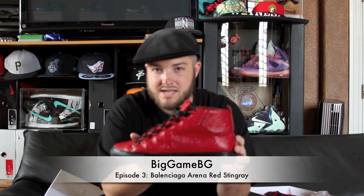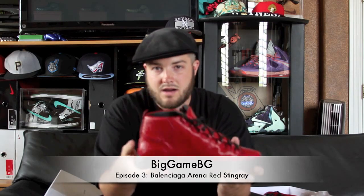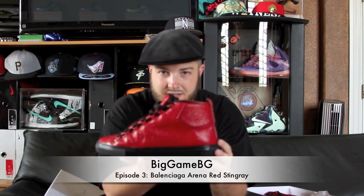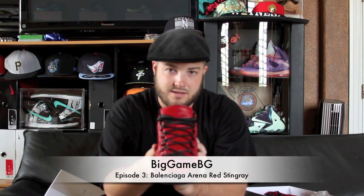So yeah, these are the Red Balenciaga Arenas. I want to keep the review kind of short, so I might even show an on-foot at the end of this one. Red Stingray Balenciaga Arenas.